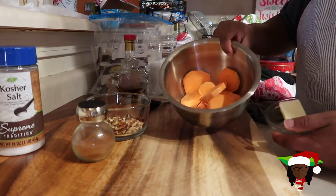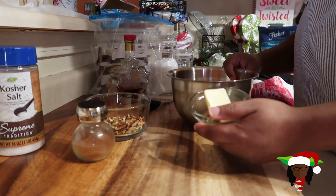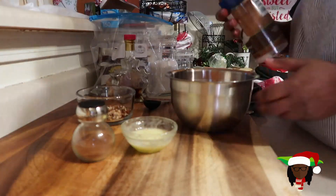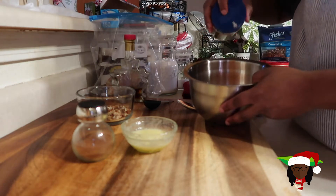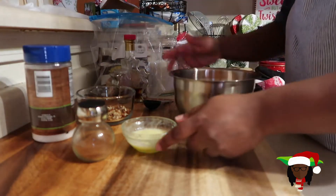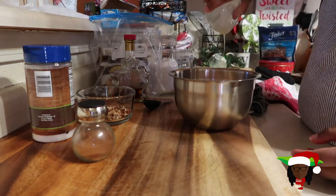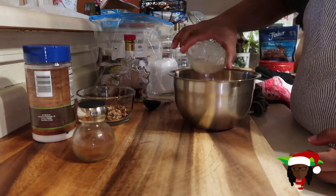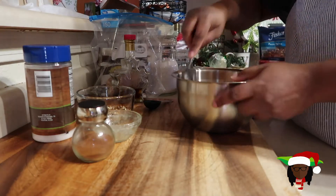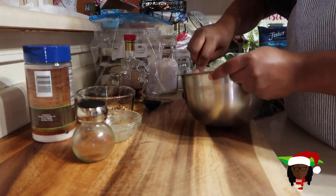We're gonna get the melted butter poured into our potatoes. We're gonna season our potatoes with salt and pour this melted butter over it. So we're gonna take some salt and just season our sweet potatoes — you want to give it that sweet and salty taste. Then we're gonna take our butter and just pour it on in here. We're just gonna stir this up and mix it together to get all the potatoes coated with some of this good ol' butter.